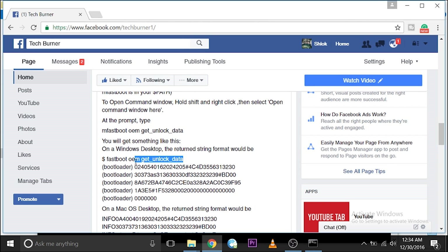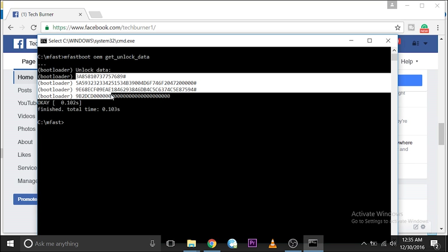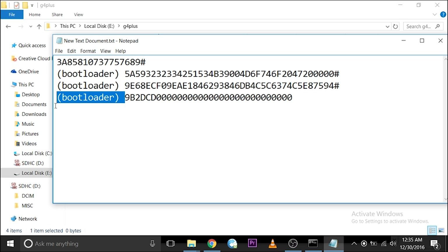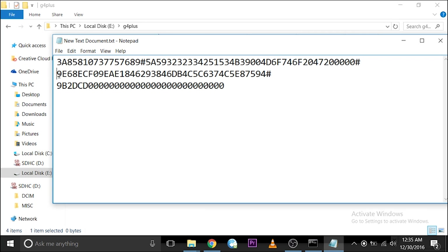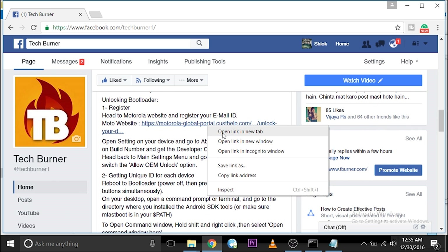Type the command shown — when you type it, you will get a block of data. Copy it into Notepad, remove the extra lines and all spaces. This is your unlock key. Head over to the Motorola website — I have the link in the description — and paste the unlock data there.